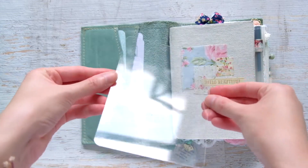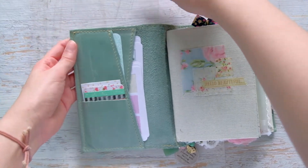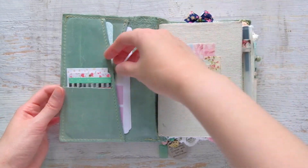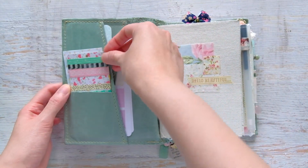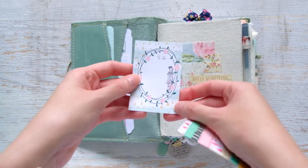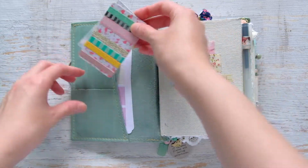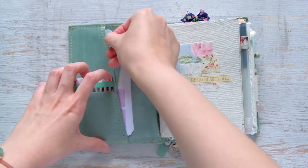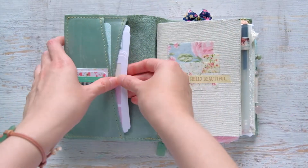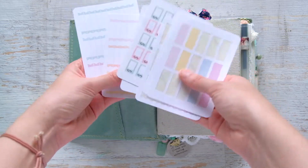In the folio's top pocket I have my A6 writing board — just a writing board to give it a bit more structure when it's closed. In the card pocket I have a washi card sample to mark off my days, a few sticky notes from a Planner Society kit, some stickies from the Target dollar spot, and a bunch of stickers I made myself for my calendar.